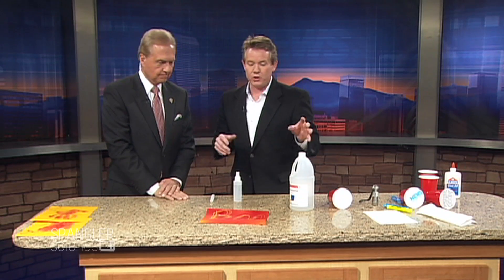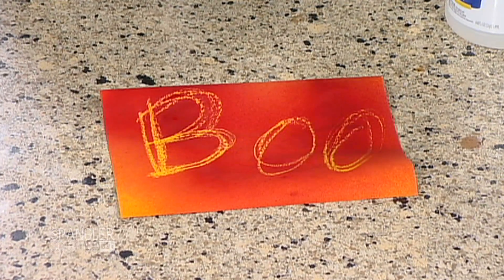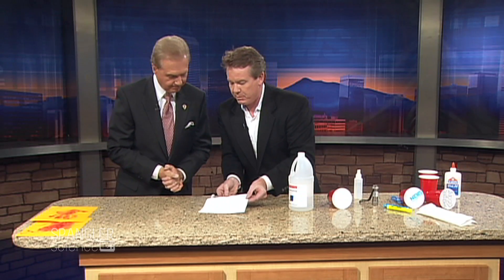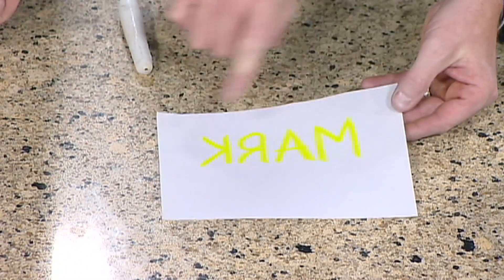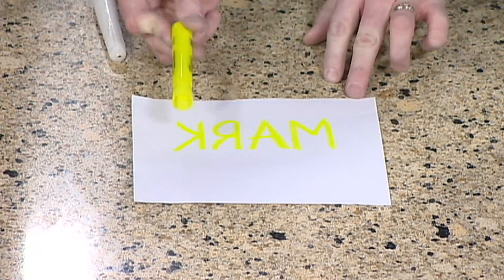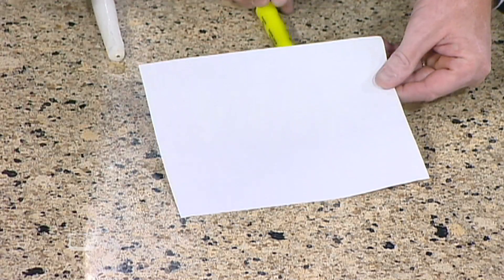Is goldenrod paper really expensive? No, but not all goldenrod paper works, so you've got to test it before you buy 500 sheets — otherwise, bad idea. Can I show you the last thing we just kind of stumbled across? I love this. The secret message is actually here — you can't see it — because it's printed on the back side of the piece of paper. When we turn it over, there's a secret message. I wrote it backwards. I took this highlighter, wrote it backwards, and now you do this — there's your secret message.